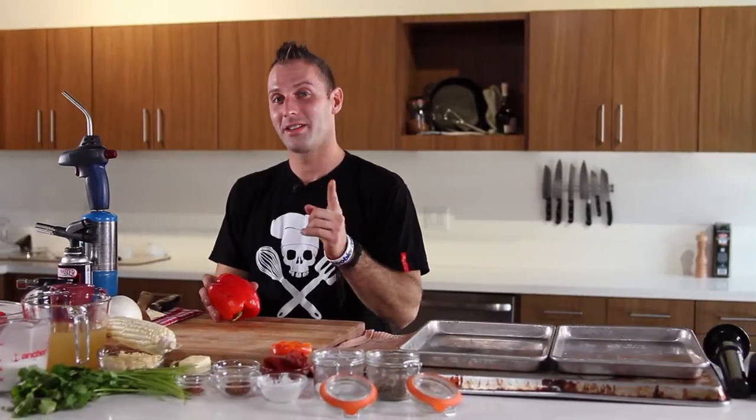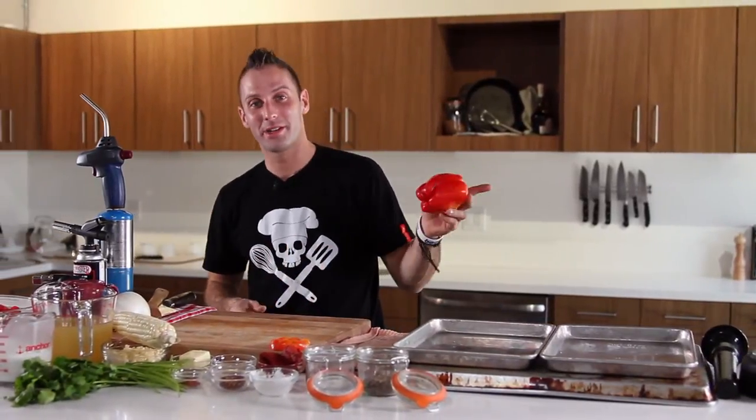We're gonna start with a torched bell pepper soup. This is gonna have a little kick to it, and at the same time, we're gonna have corn incorporated in it. It's gonna be really simple and easy. All you need at home to do this is a torch, a knife, the ingredients, obviously, and a blender.